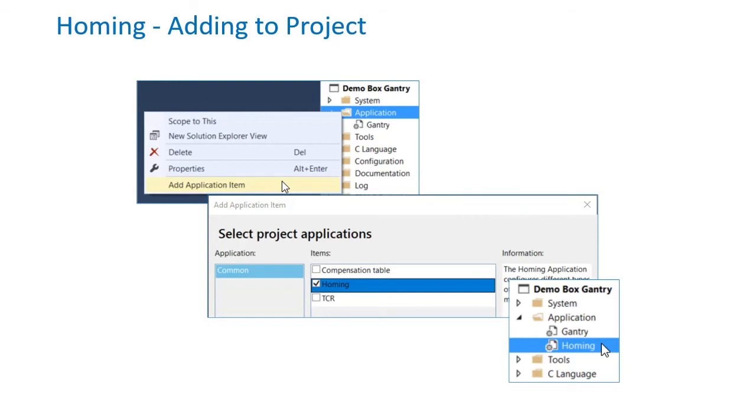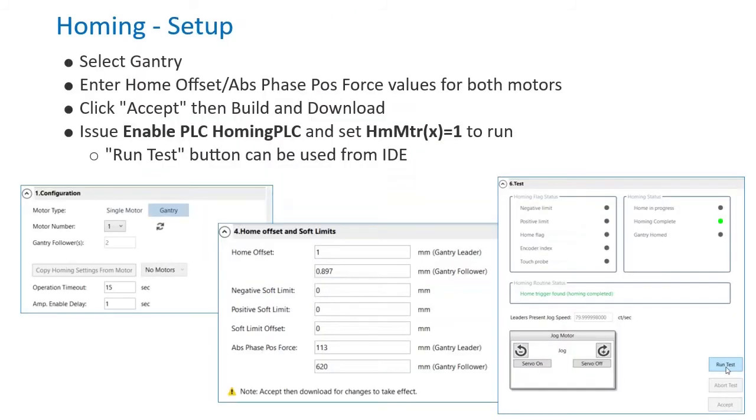To add to the project, right-click the application folder and select Add Application Item. Now double-click the homing application tool in the Solution Explorer to open it. Make sure to select Gantry and enter Home Offset values for both motors. Also, enter AbsPosPhaseForce values if a phasing correction at the home location is desired. When you click Accept, a homing PLC and all necessary sub-programs will be added to the project. Build and download to add this PLC to PMAC.